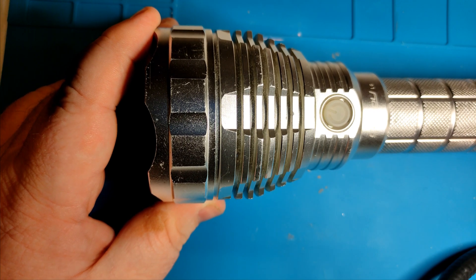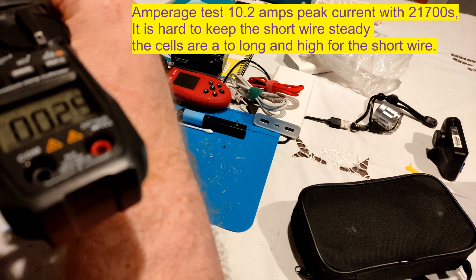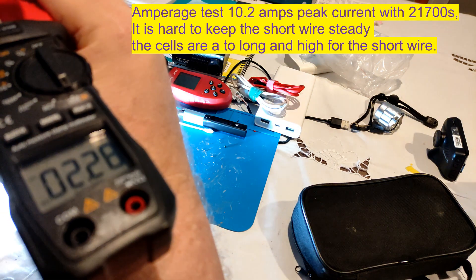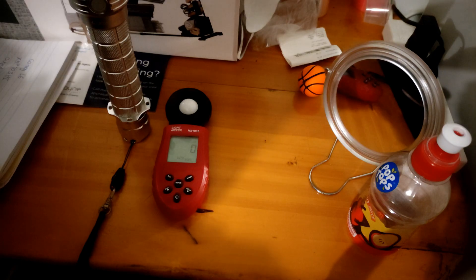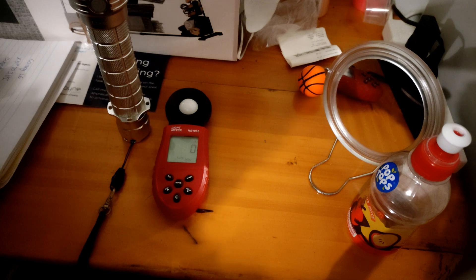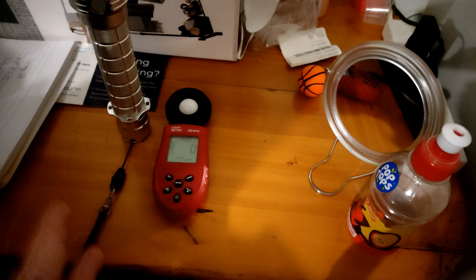Now we can get to the beam shots. We're outside now with the Convoy L6 with the Cree XHP 70.3 HI. We're going to do a simple ceiling bounce test. This is the exact same spot that I tested the Sliced Dome XHP 70.2 in this exact same L6. We're hoping to beat 300 lux on here.